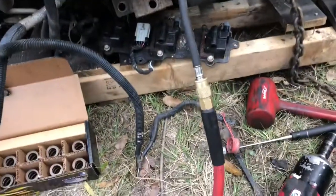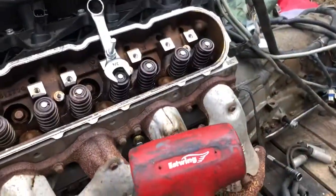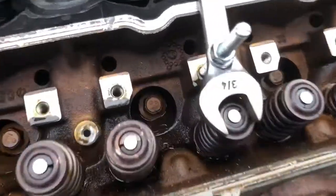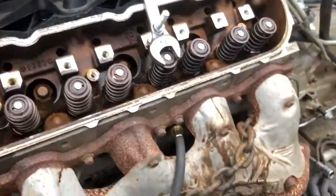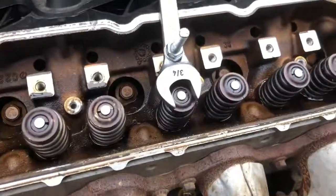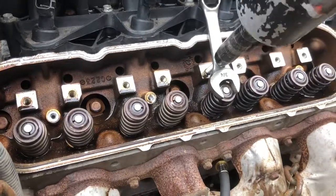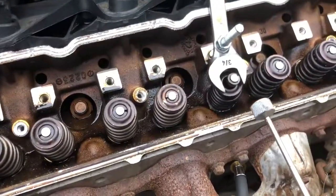Get that good and snug, then hook up the airline to it. You don't always need a dead blow, but sometimes the keepers on the valves will get stuck, so just give them a few hits. Now with the tool set up, just tighten it down a few clicks.